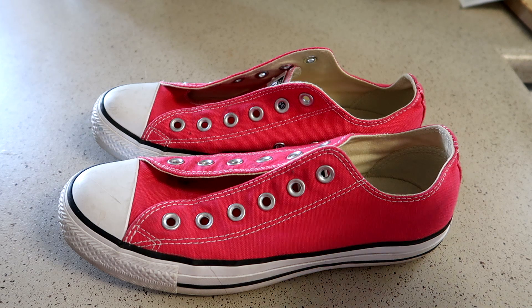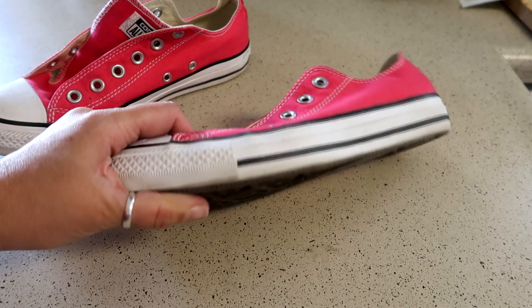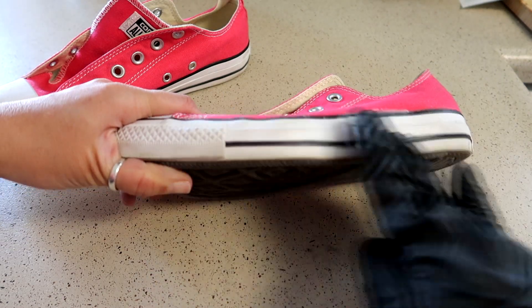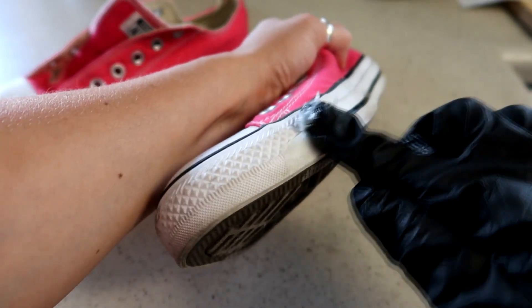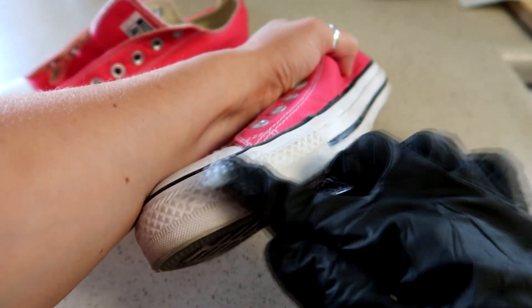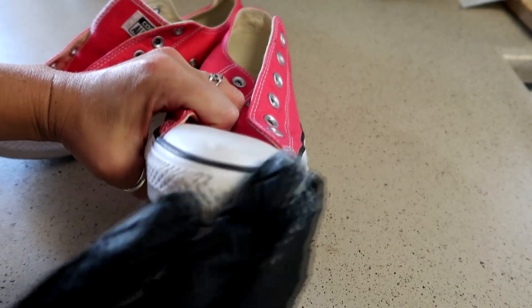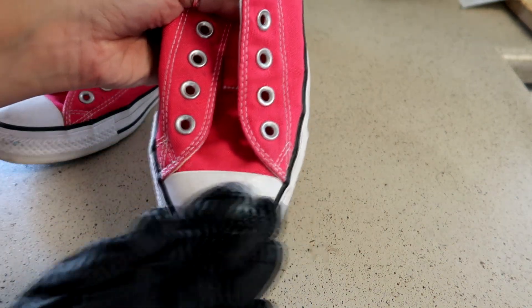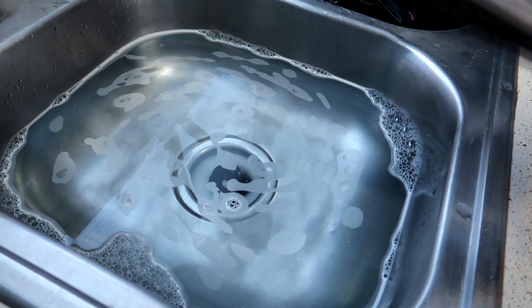Now take your Converse and use the Vaseline to cover all of the white parts of the shoe — all the rubber. This is to make sure that the dye doesn't get on the rubber and change that color as well, because we only want the cloth to be dyed. Something very important: do not get the Vaseline on the material, or that's going to affect the way that it dyes.